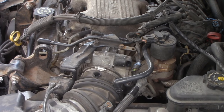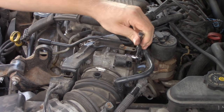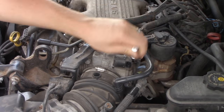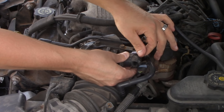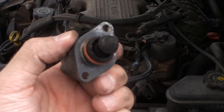Get the first bolt out, and then when you get the second one out, you want to make sure that you don't drop it down in the engine bay where you have to go hunting for it. Make sure you have a handle on it because once it starts becoming loose, you don't want to drop it.